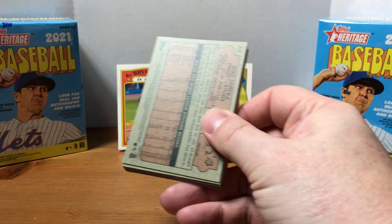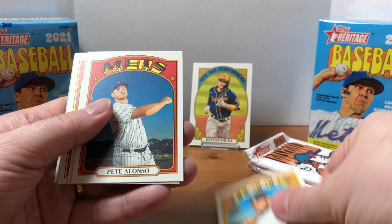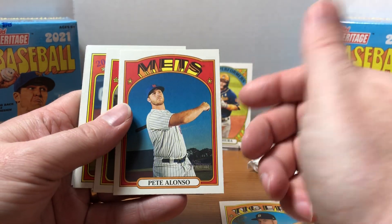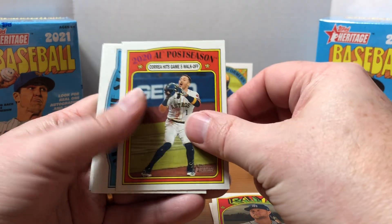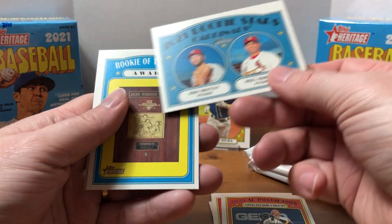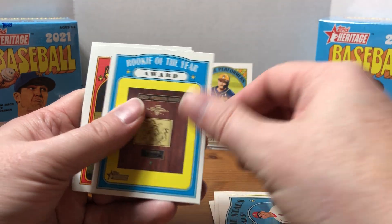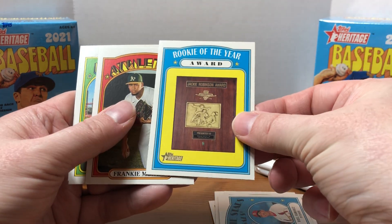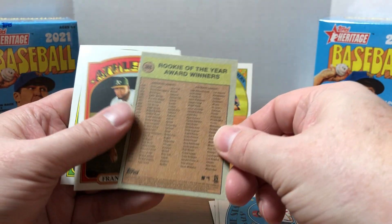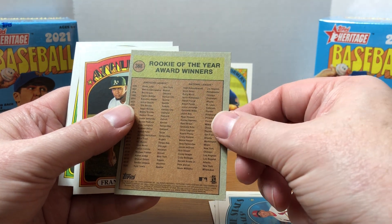I was really excited just to get these in and have some new baseball product to open. I do have some other stuff ordered — I got some tins of 2021 Topps and a box of 2021 Donruss ordered as well, but the tins keep getting pushed back and they're in the same order as my Donruss box, so I'm not going to be getting that anytime soon.